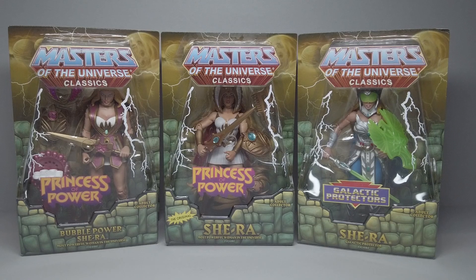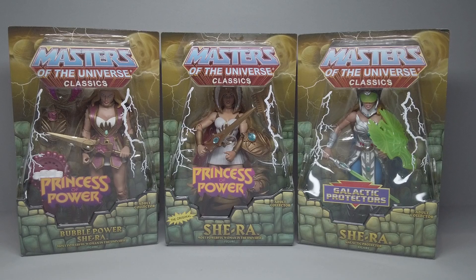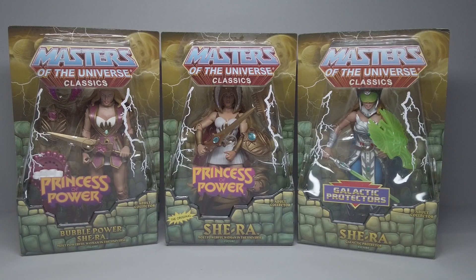Hey everyone, I am nearing completion of my Masters of the Universe Classics Princess of Power shelf. The last three figures I have to open are these three right here. I've got a trio of She-Ra figures: an original, a Bubble Power, and a Galactic Protector She-Ra.